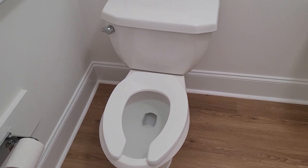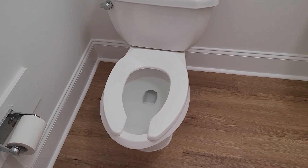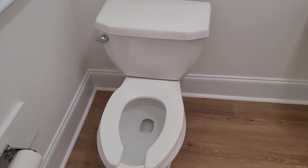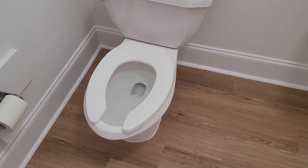This is a first-generation American Standard Pressure Assisted Cadet — a toilet that has actually been around for longer than you think. The oldest discovered one is from 1990, which means this came first before the 1.6 gallon model from the Madeira. Which is interesting.